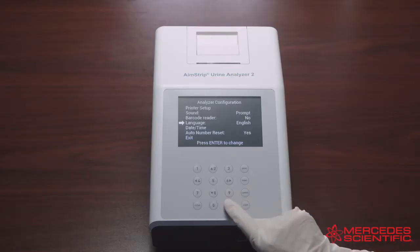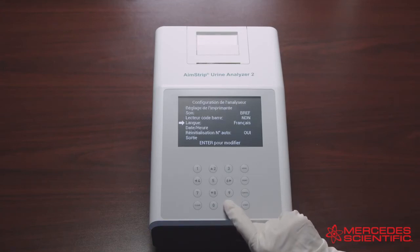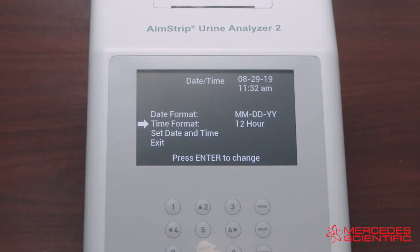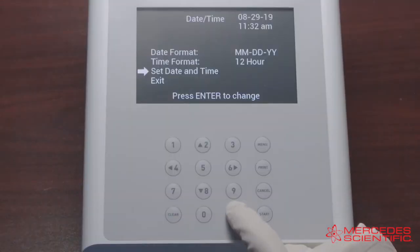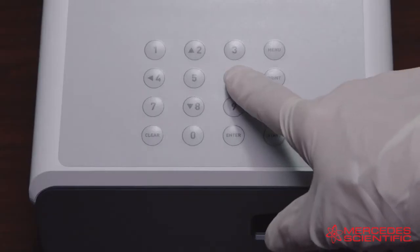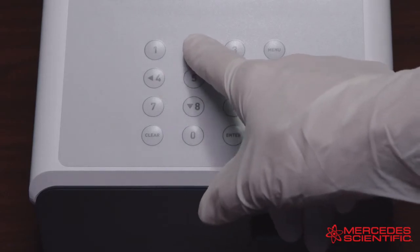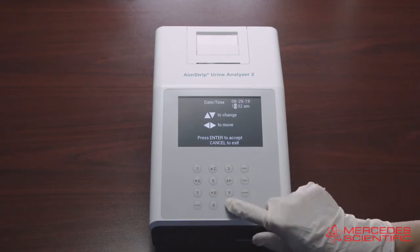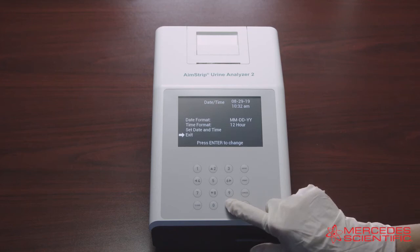The next selection is Language: select Language and press Enter to change the current language each time Enter is pressed. Then set the current date and time: select Date/Time and press Enter to set the date format, time format, and date and time. Select Set Date and Time and press Enter — the first digit to be changed will be highlighted. Press up or down arrows to change the number, then left or right arrows to progress to the next digit. Press Enter to save the changes or Cancel to discard them.